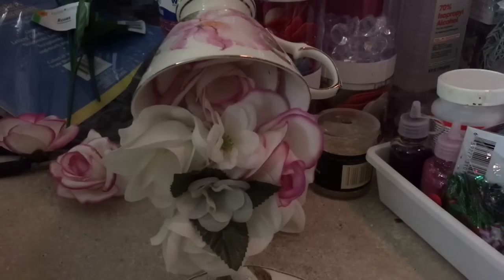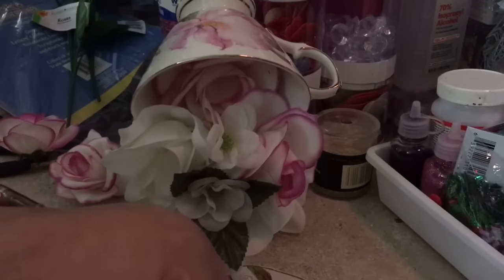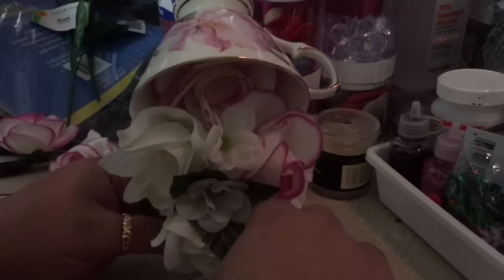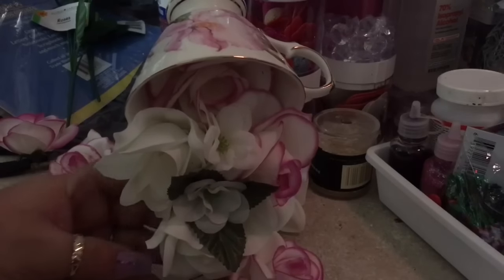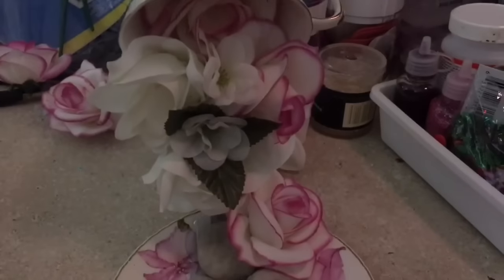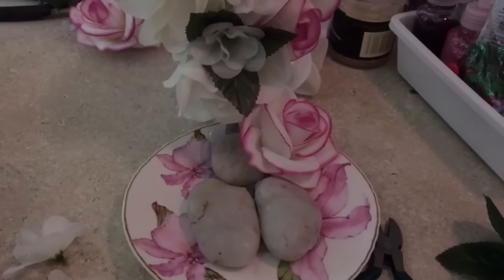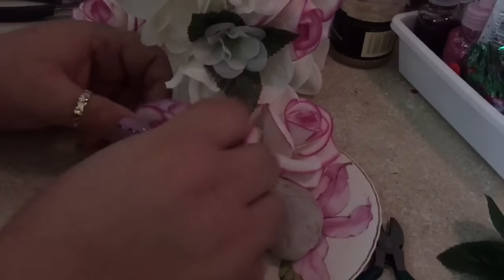My hot glue gun is not cooperating today but it will eventually. I'm putting some glue right in there and gluing this one down here on the side of the stone — but all the stones and everything are going to be covered.